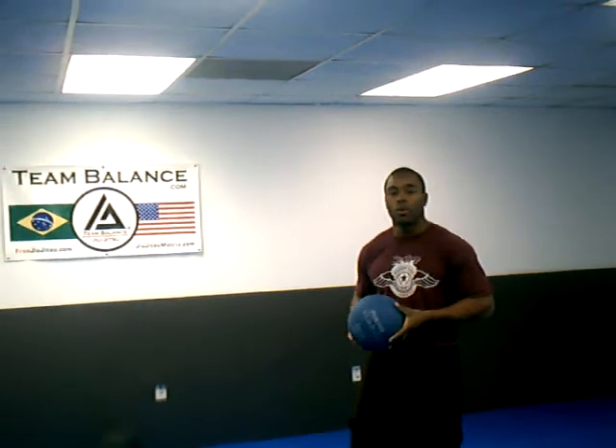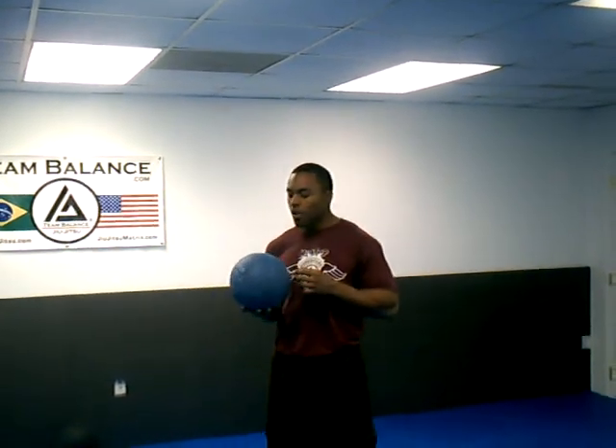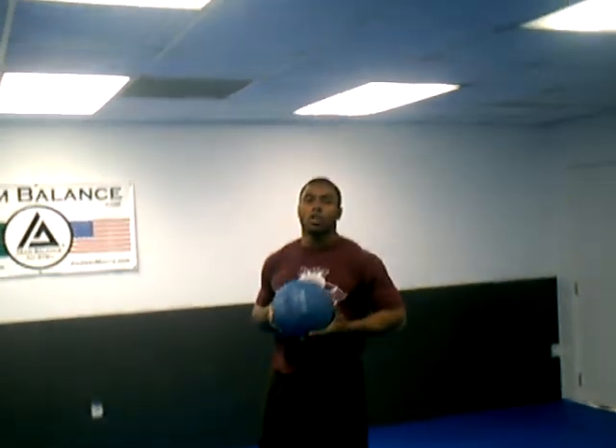Hey everybody, Brandon Montgomery here from Speed Strength Athletics. I'm here with Kim from MOLA, the owner of Flow Muginsu. What we're going to do is demonstrate a lateral mid-ball punch. This is going to help you develop more power in your punch.